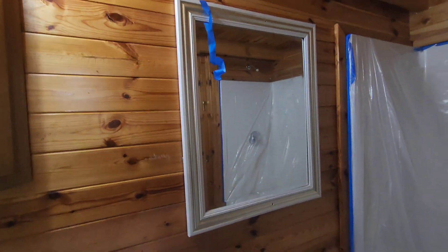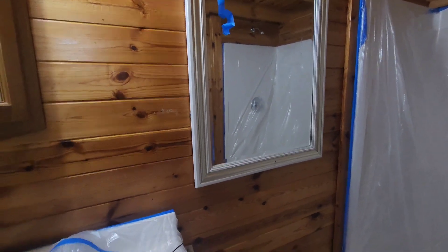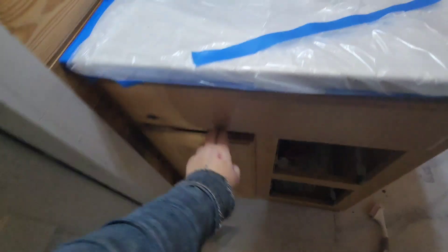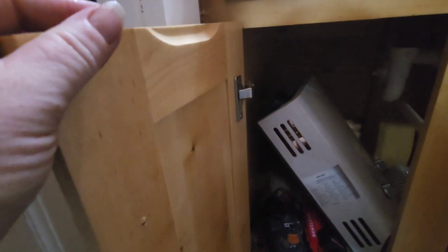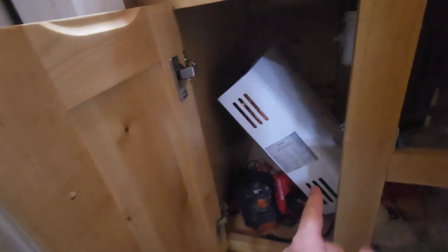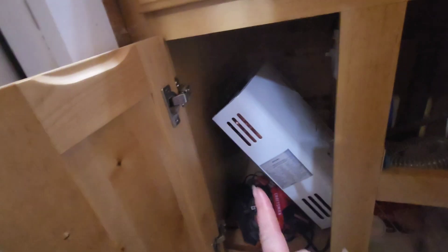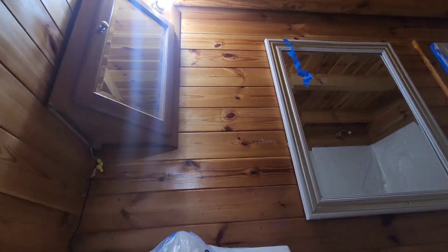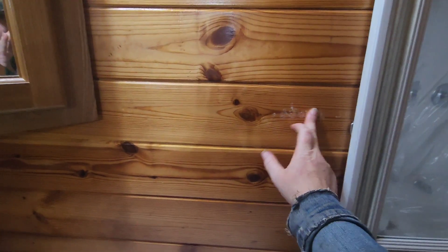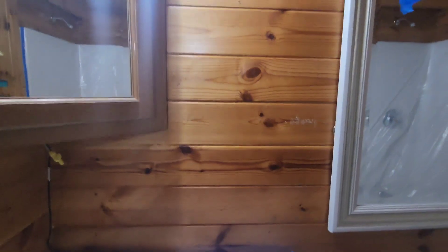I'm still debating the tankless water heater. I think it's going to go under the sink — I believe it will fit in there, but I have to look up the specs again and check what the clearances need to be so that it breathes. It may just go up here on the wall, which is also fine.